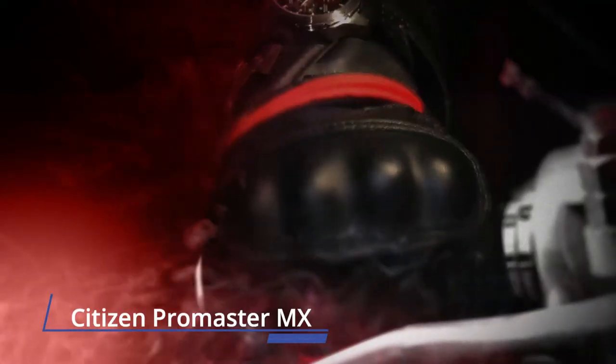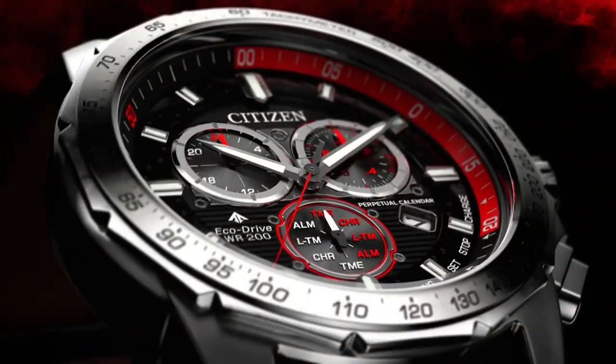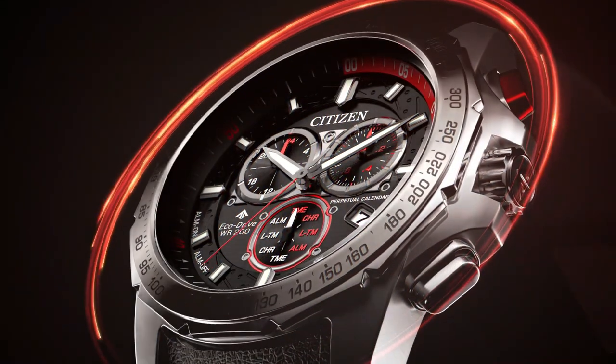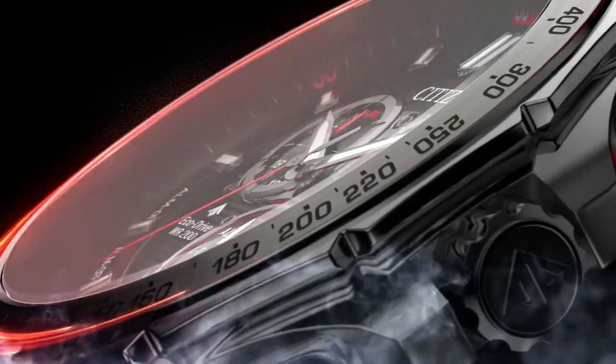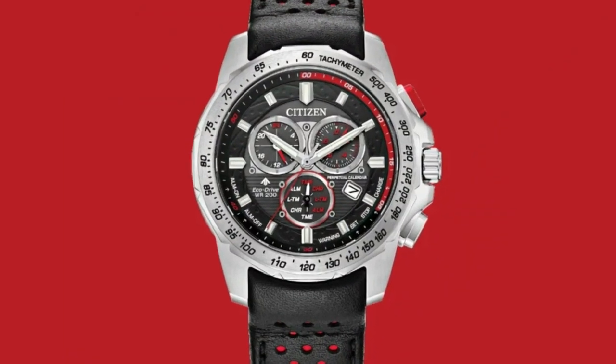Number two: Citizen Promaster MX. The Promaster MX is a timepiece designed for racing enthusiasts. It stands out with a perforated leather strap capturing the aesthetic of racing glove design, a stainless steel 43mm case with a blue dial and bold red accents. Powered by Eco-Drive technology, it features dual time zones, a perpetual calendar, and a chronograph. Eco-Drive Swiss-made with water resistance to 200 meters, it's part of the Moto series designed for sport racing enthusiasts.